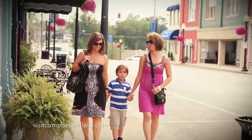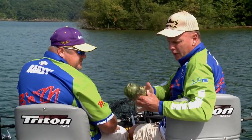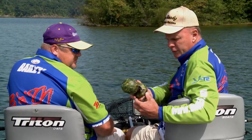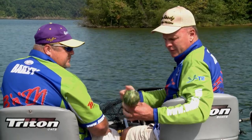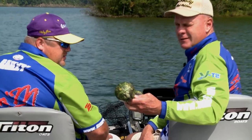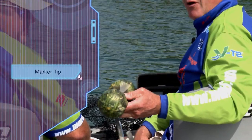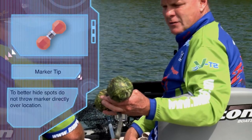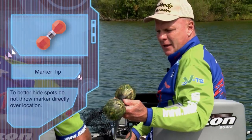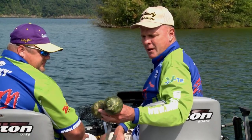Let me show you a little tip right here that I do on these marker buoys. I camo mine, but with all the electronics now, people can find your spots. If you camo them, people don't see them as far off — and that's just something that I do. I think it helps me a lot. It keeps people from seeing my buoy markers and coming in and finding my spots.